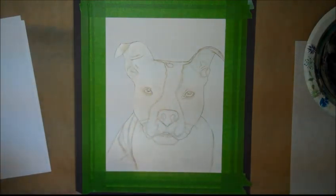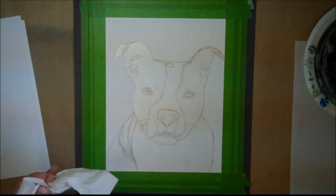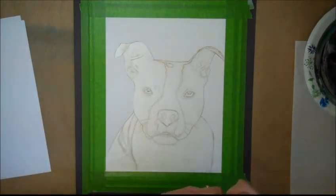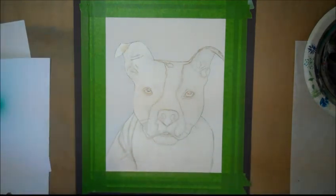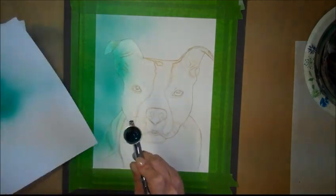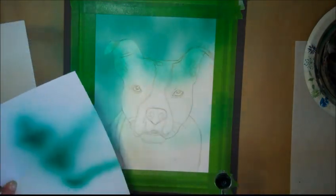My airbrush is an Iwata and I use Golden High Flow acrylics — transparent and opaque colors. I'm spraying with green and changing the background.